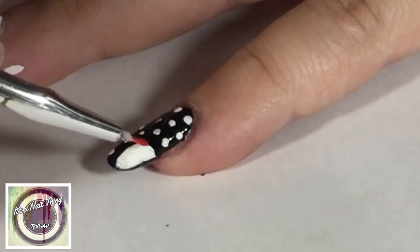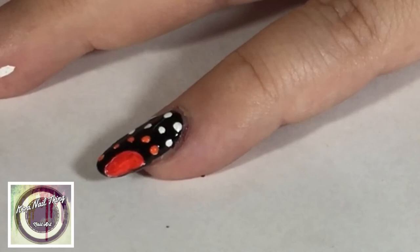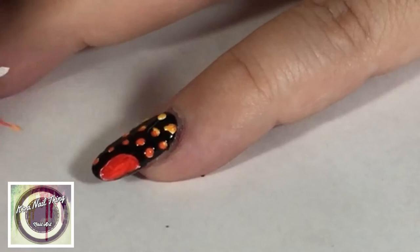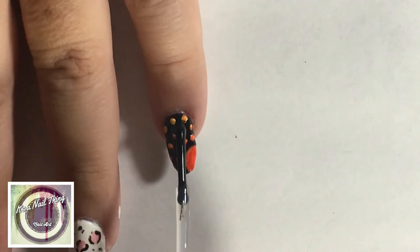I've gone in with the same colors I chose for the autumn leaves — the red, the orange, and the yellow — and done a sort of gradient going up from the sun to the outer dots. Remember to add that top coat, and we are done with this design. Here's a side-by-side shot of hers and mine.